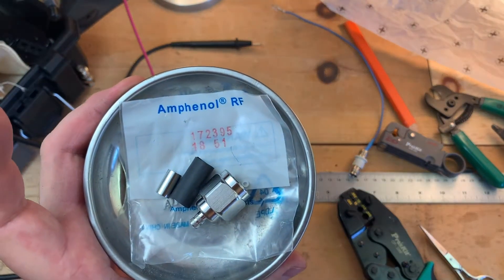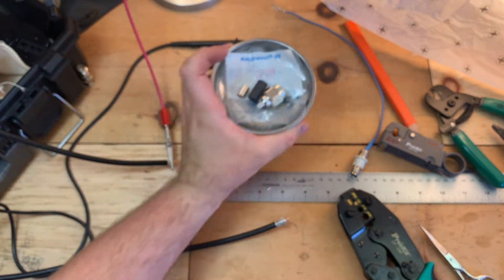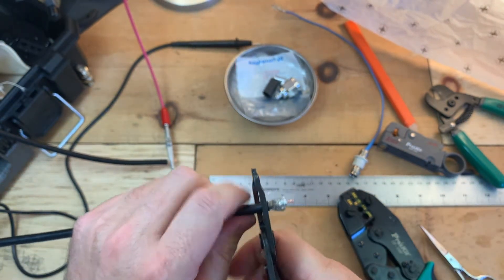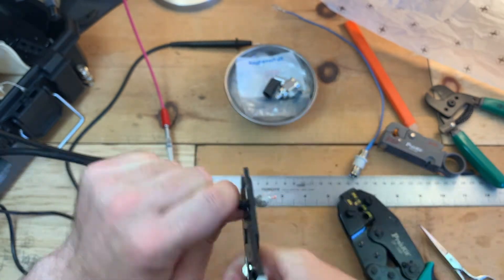Hi, today we're going to be putting this TNC — sorry, N connector — onto an LMR240 cable. I'm using a flex cable this time because I used a regular LMR240 in my last video.